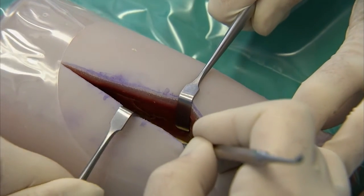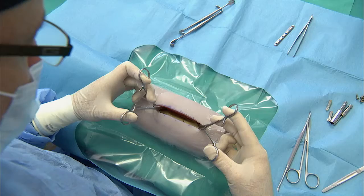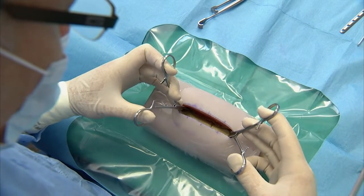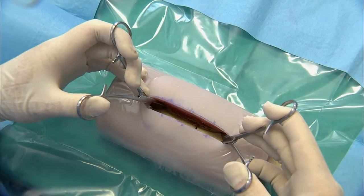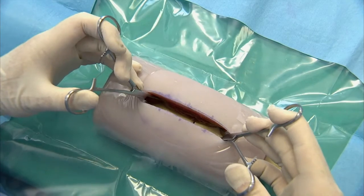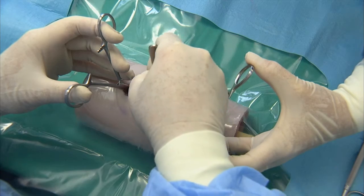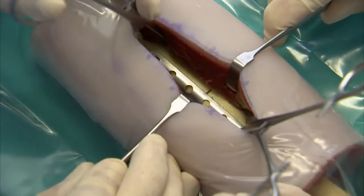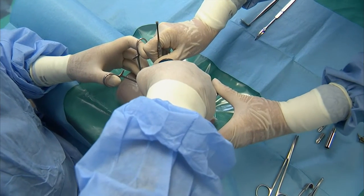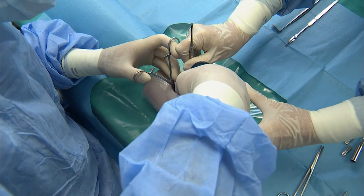Remove any excess hematoma or tissue noted in the fracture between the two bone segments. Place repositioning or bone-holding forceps on both sides of the fracture, some distance away from the fracture line. Perform a test reduction. If you are confident that you can attain a good reduction, place the plate over the fracture line. Position the plate such as to ensure that there are the same numbers of holes on either side of the fracture. Hold the plate in position and stabilize it with a suitable instrument. The assistant aids by stabilizing the bone segments and keeps them in position with the repositioning forceps.